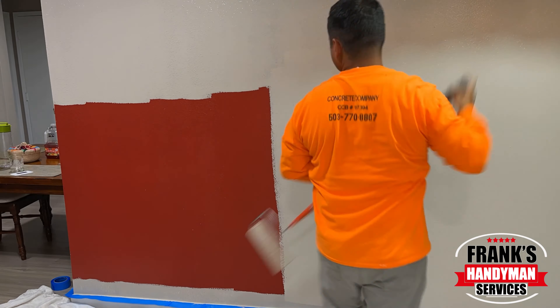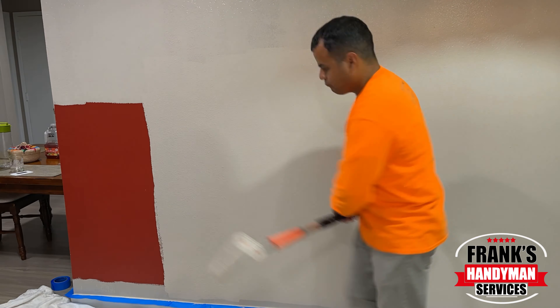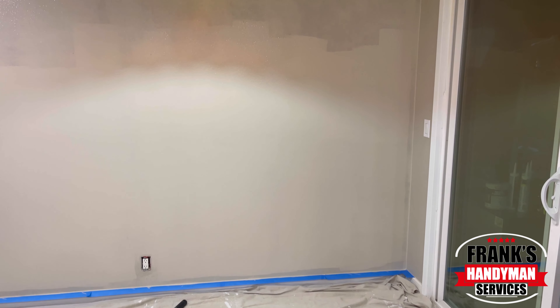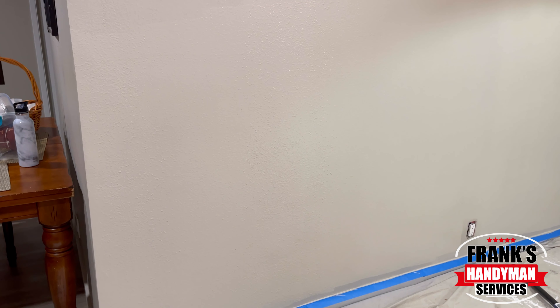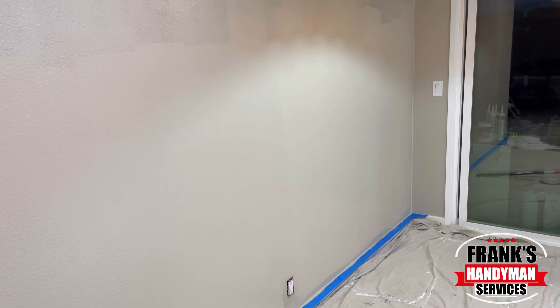Once the first layer begins to dry, you can see that the dark red still comes through, so I'm going to have to go through and give it another pass. This is how it looks after the first application. I'm just going to wait for it to dry — about an hour or so — and then once it starts drying, I'm going to go ahead and apply the second coat.